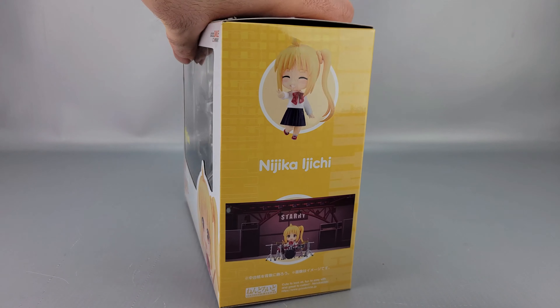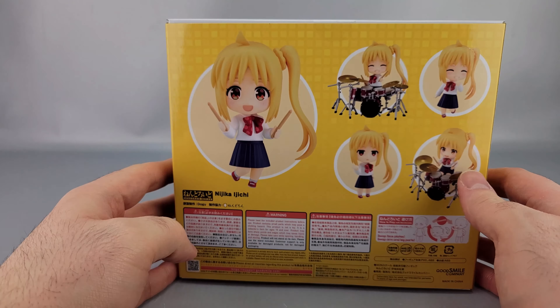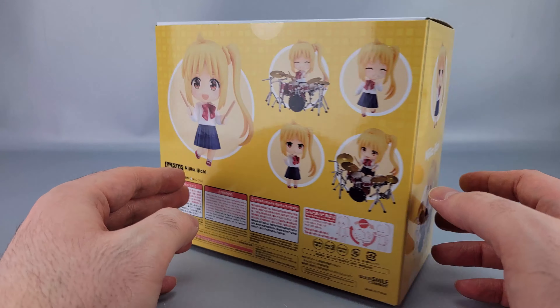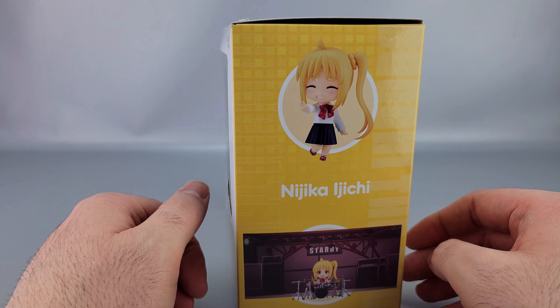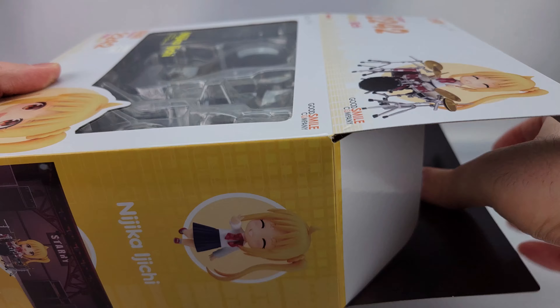On the sides you have various poses shown, and on the bottom and back there are even more poses, copyright info, and warnings. It's rated for ages 15 and up — not for children. It's also noted right here that there's a backdrop included in the box, which I'll get out shortly.